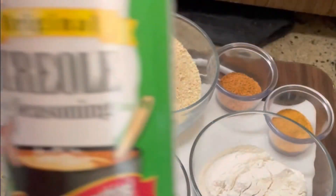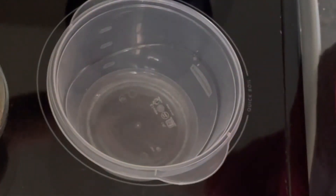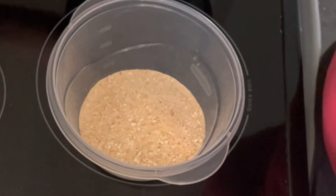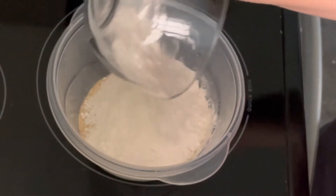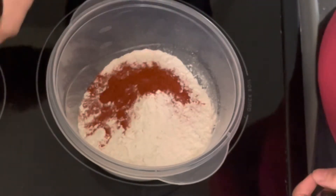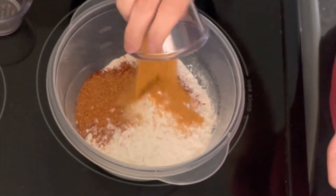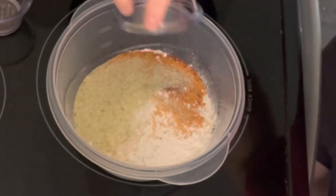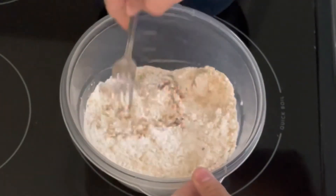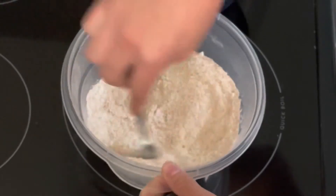For those of you who haven't used it, this is Tony's Creole seasoning. First I'm gonna mix all the dry ingredients — the breadcrumbs, the flour, and the spices. Get a fork and just mix those all together until it's well mixed. You can also use a whisk; I just feel like the fork is a little bit easier.